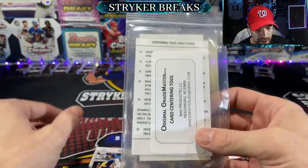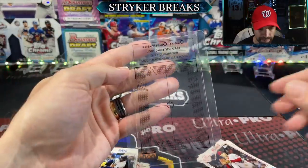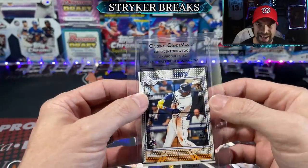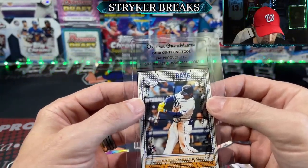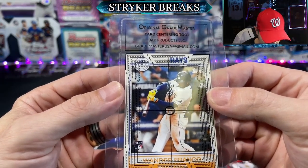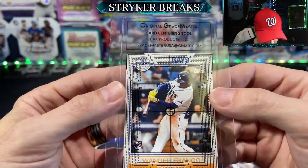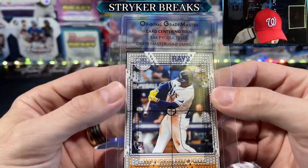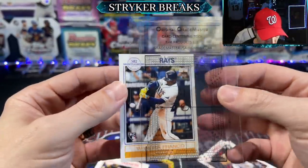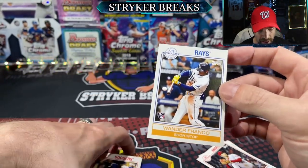If you ever wondered if your card is centered, you can just get one of these little centering tools — they're only a couple of bucks, you can find them on eBay. You put your card right there, make sure it's within the black lines. This one doesn't center perfectly — it's got a four on the right-hand side for the border and on top. The bottom is centered though.